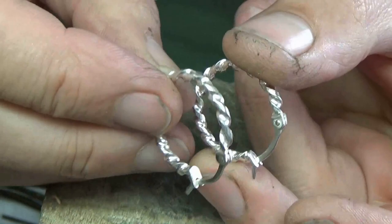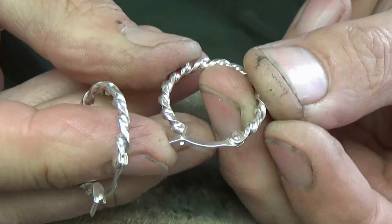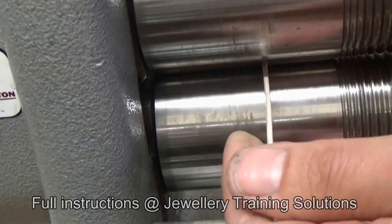In this lesson I'm going to show you how to make these Creole earrings. The good thing about this style of earring is that there's no earring back to lose — it's all in one hinge and catch. You can make any style of earring body that you want, but the main objective of this lesson is to make the hinge and catch for the earrings.